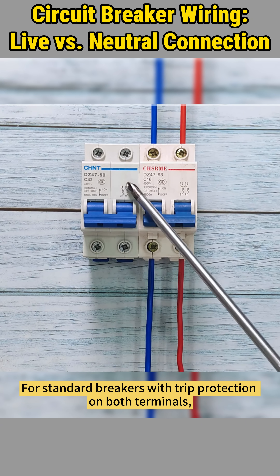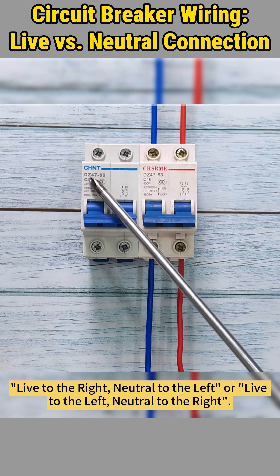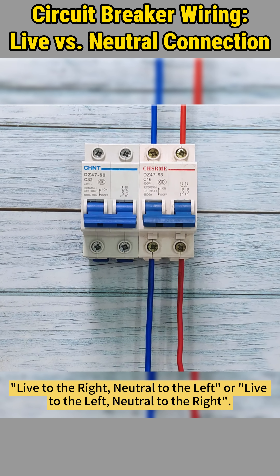For standard breakers with trip protection on both terminals, wiring can be done either way — live to the right with neutral to the left, or live to the left with neutral to the right.